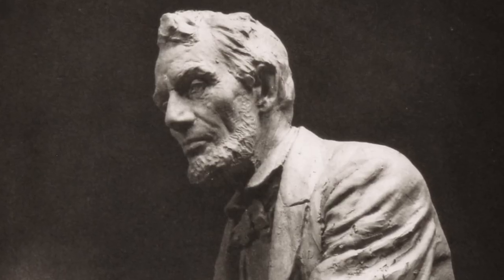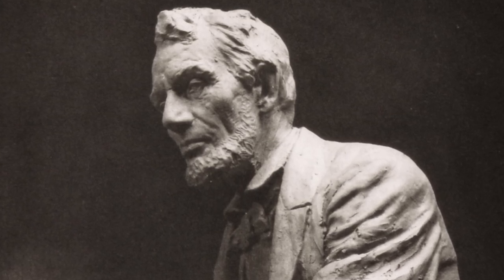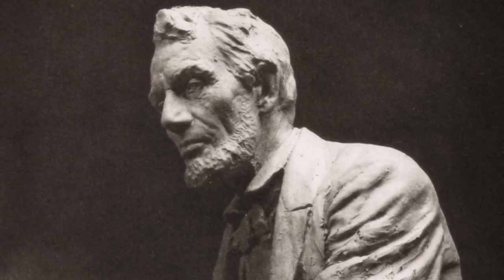He soon became more interested in creating gigantic sculptures, like the ancient Egyptians did, carving statues from rock. He sculpted the head of Abraham Lincoln from a six-ton block of marble. In 1915, some southern women saw this work and asked Borglum to sculpt the head of Confederate General Robert E. Lee to put on top of Stone Mountain in Georgia.